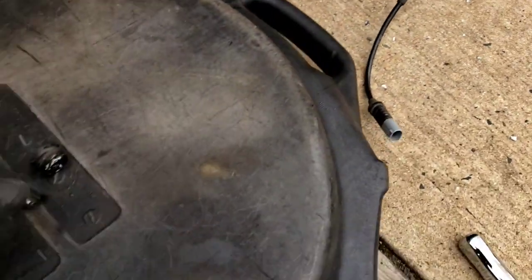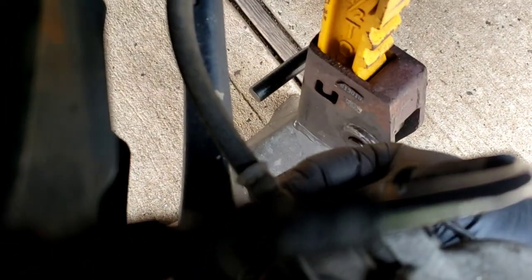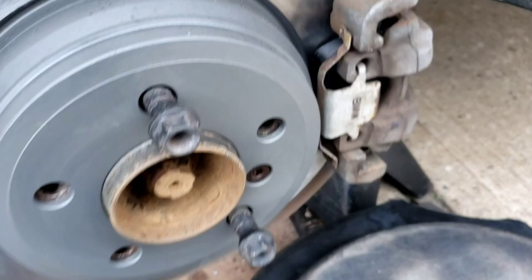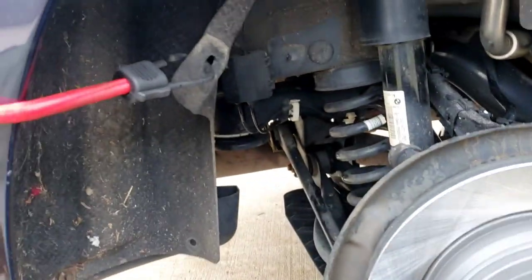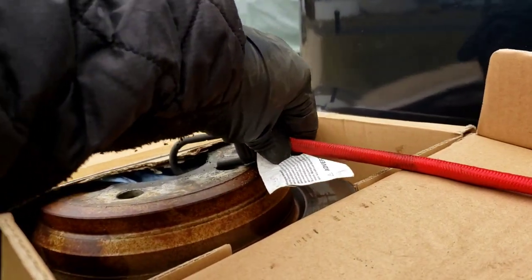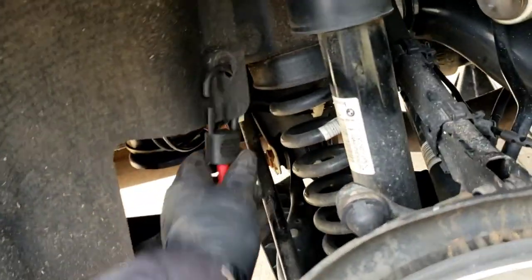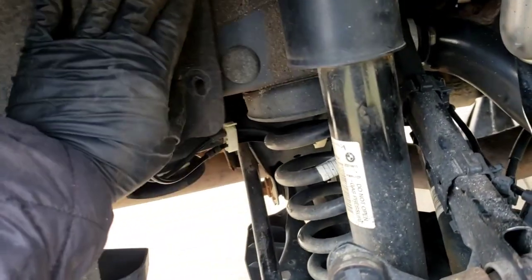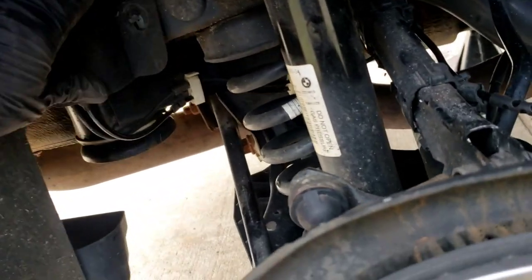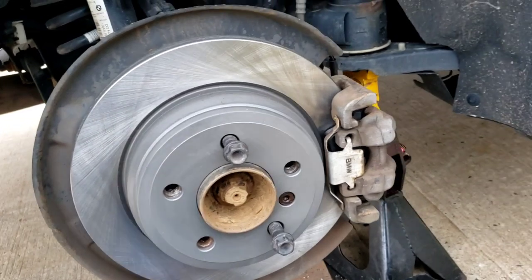Don't forget your two caps here — little dust caps. This is for the Allen bolt in the back of the caliper. Believe me, you don't want to get dust in there because you'll never be able to dig it out of the Allen screw. Now I'm going to put this panel back on. It's a 10-millimeter and an 8-millimeter. Put your wheels back on and you're good to go.